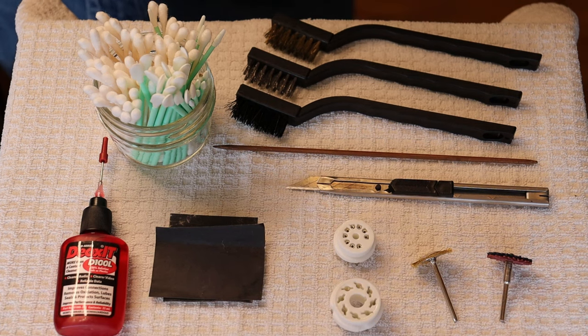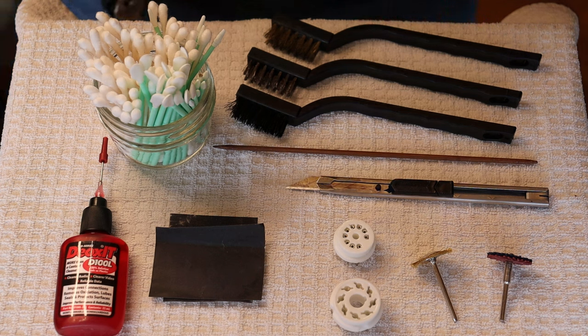Hey everyone, it's Jim and Charles from Valves & More, an online vintage tube store. And today in TubeLab number 174, we're going to talk about how to clean your connections for better sound.